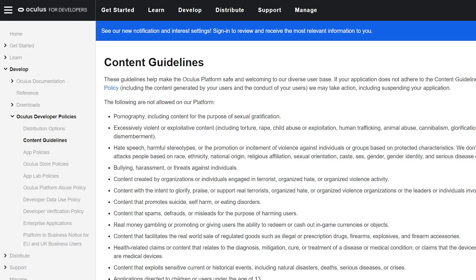Hey everyone, Cas here, and welcome to another VR Tech Tips. Before we continue, let me start with a disclaimer. Some sideloaded content may go against Facebook's terms, so make sure you're not violating anything before you sideload. Check Oculus' content guidelines for that, I'll link it below.